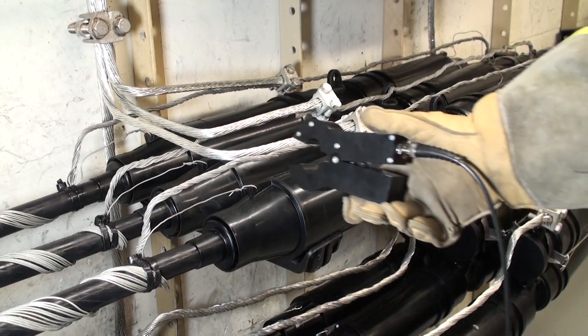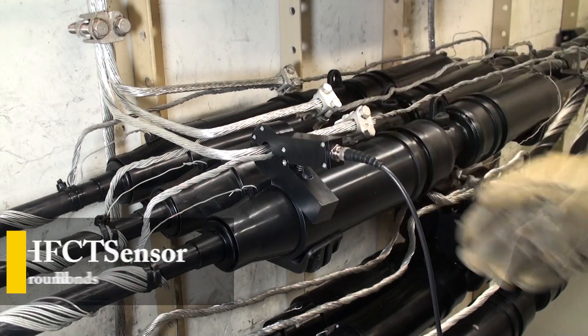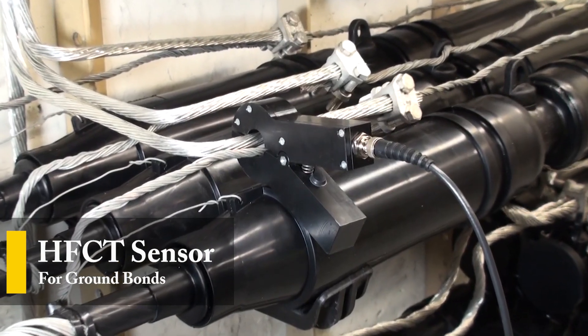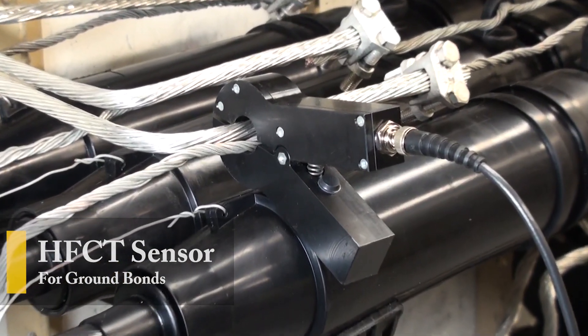For shielded cable splices, the XDP-2 along with filtered high frequency current transformers enable effective and convenient measurements on ground bonds.